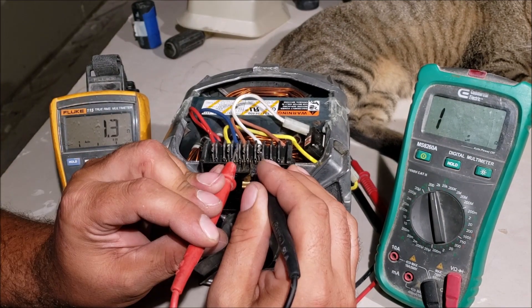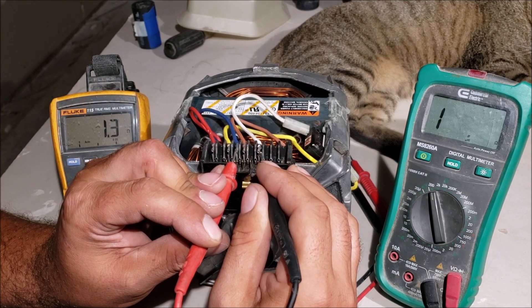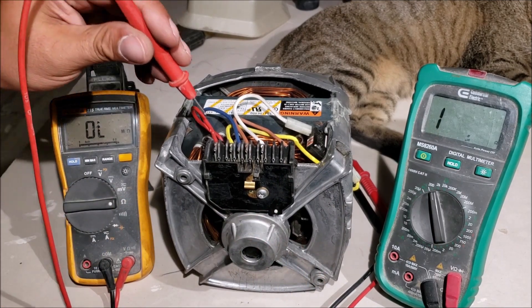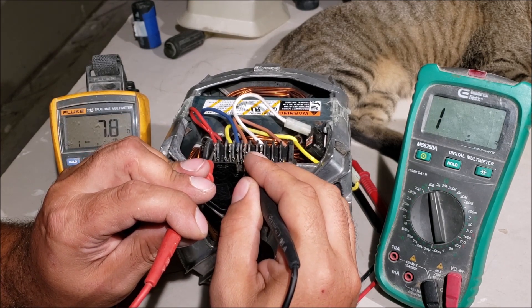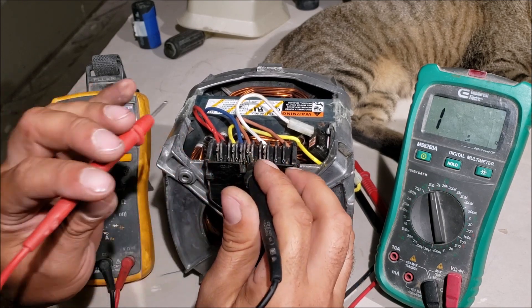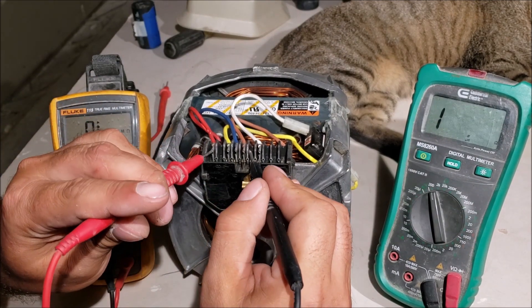The run windings might be 1.3 just like the old motor — and they are, same reading. Now let's check the start windings — remember, red and brown. We had resistance that just kept growing on the bad motor; now we have 7.8 ohms — that's a normal reading telling me the start windings are good. This motor checks out.